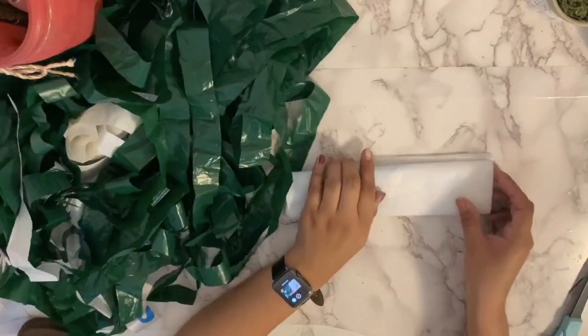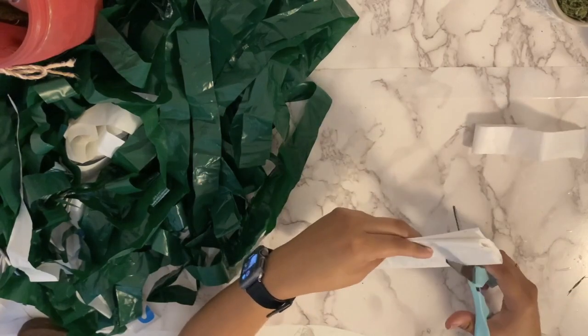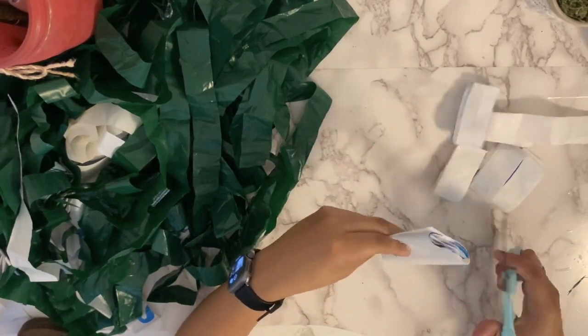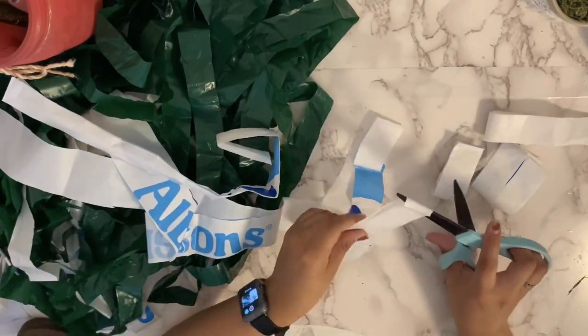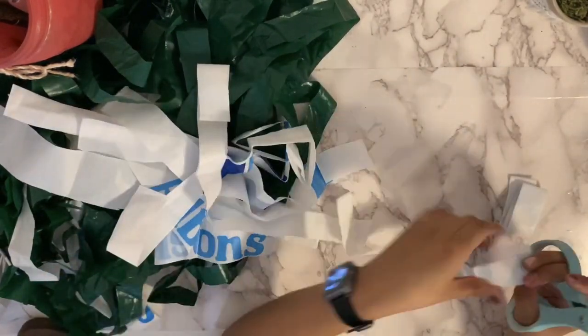You're going to make multiple strips and repeat that process. I decided to use a white bag along with green bags, just so I have a variety of colors. Whatever bag you have will do.